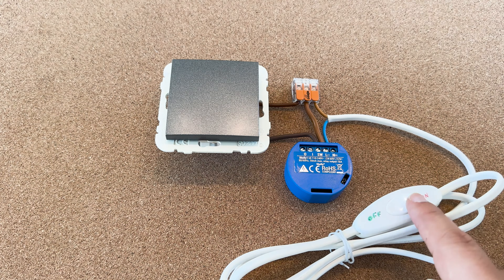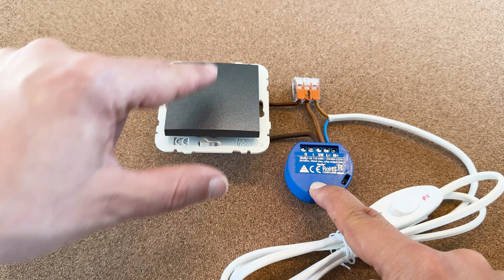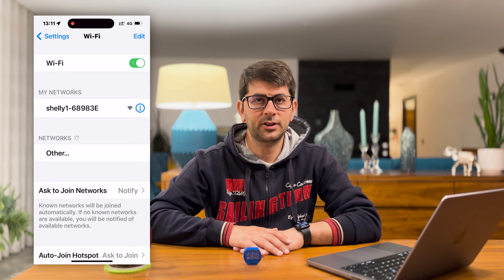Then the process to factory reset is the same as before. Power on the Shelly 1 and within the first minute toggle the switch connected to Shelly SW 10 times on and off. You should hear the Shelly 1 click rapidly indicating that it has been factory reset. After the trigger sound the Shelly 1 should return to AP mode. From there you can add it to the app again, same as before.